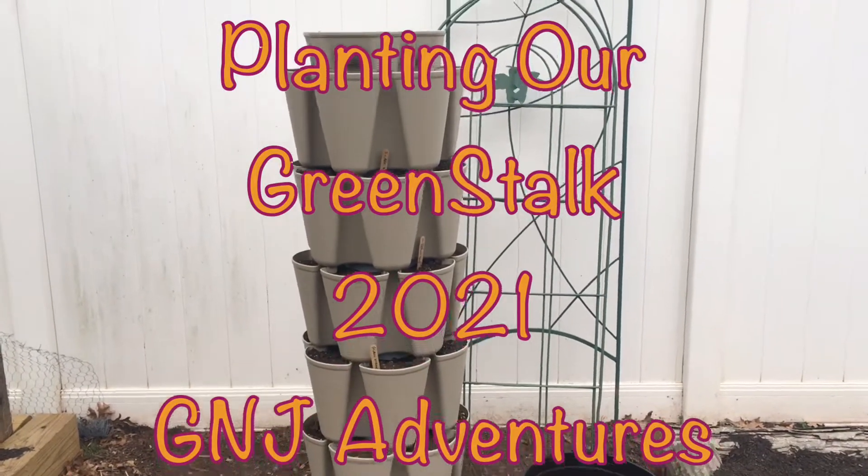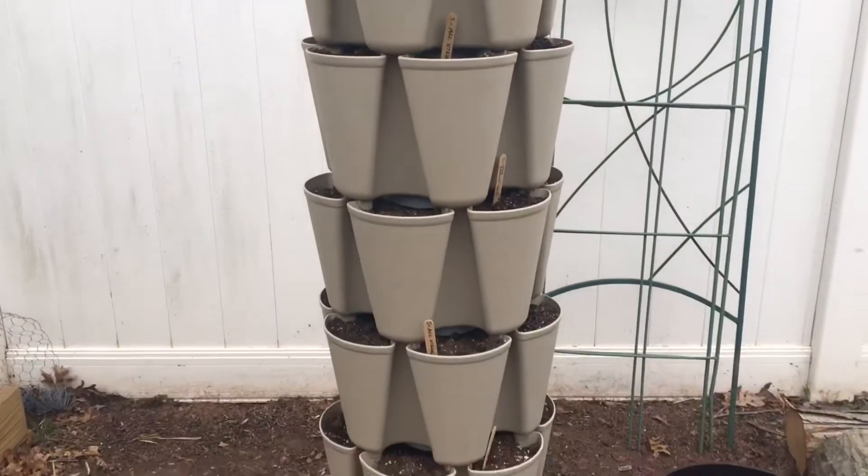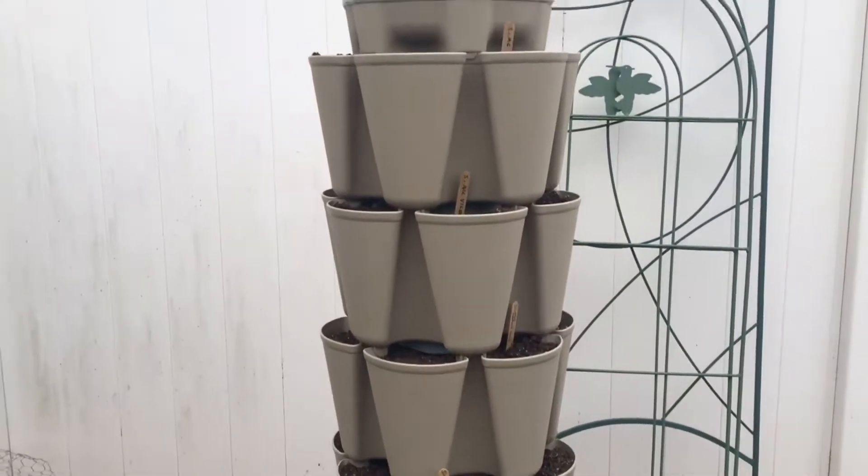Our green stalk is all ready to go. I think the boiling water helped with the fungus gnats because I really have not seen any — I should say I've seen a couple, but not so bad.